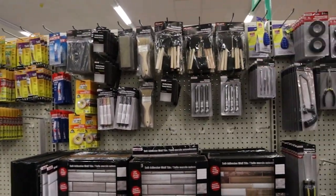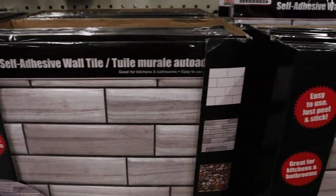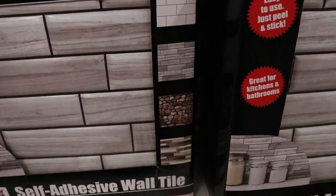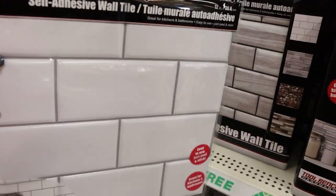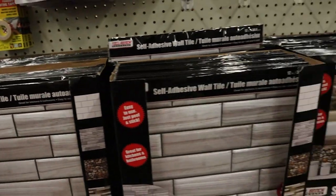Make sure when you go to Dollar Tree that you check the hardware section, because they have these self-adhesive wall tiles. They come in several different types — I've been looking for the white subway tiles and haven't been able to find them, but I finally found them. Make sure you check because they're really cool.